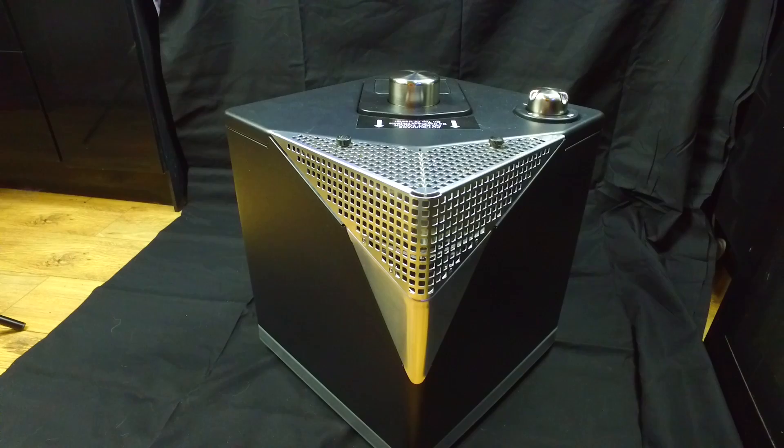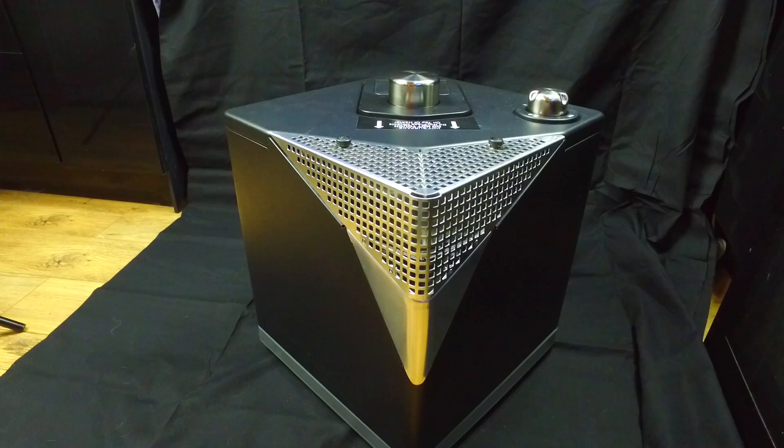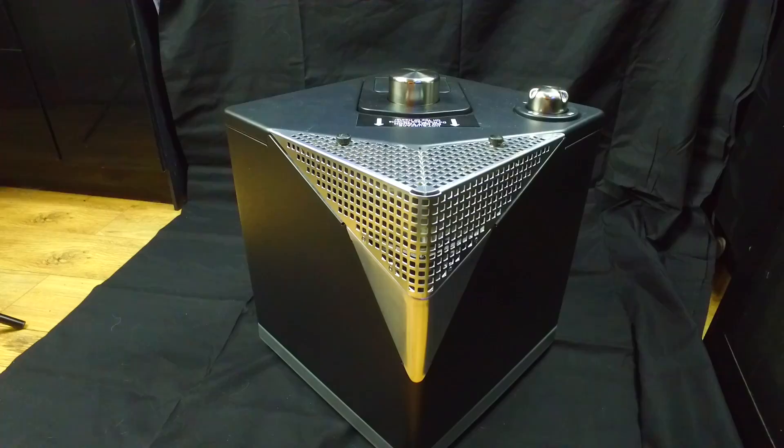That's the Calor Gas Heat Cube. If you have any questions, just ask below and I'll try and answer as best I can. If you enjoyed this review, please like it and subscribe to my channel — thanks for listening and watching, bye!